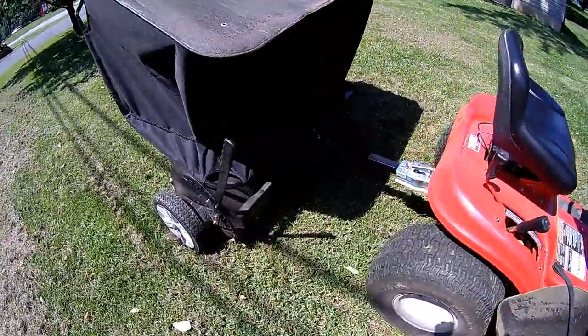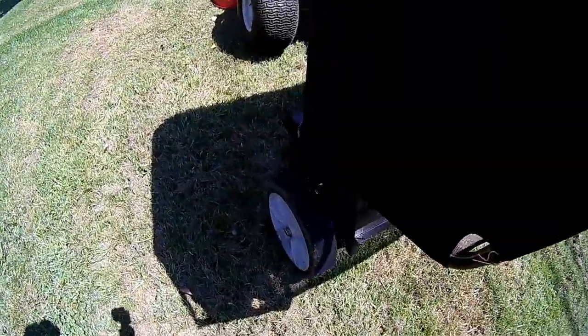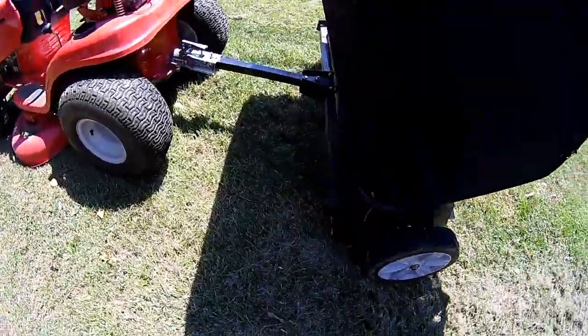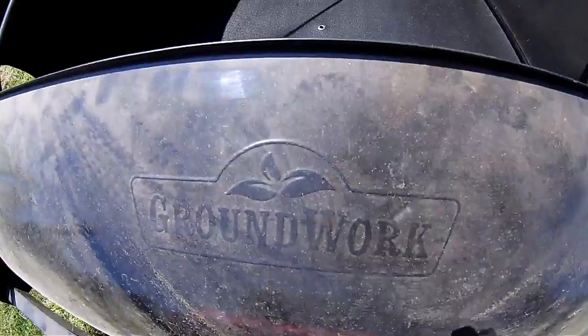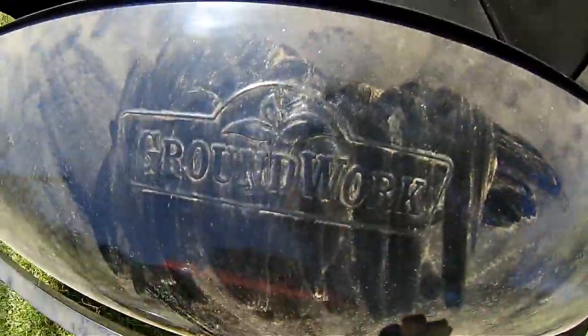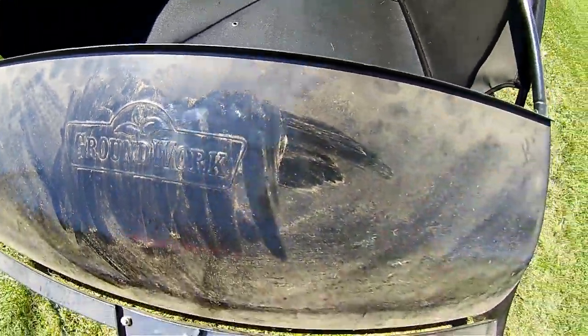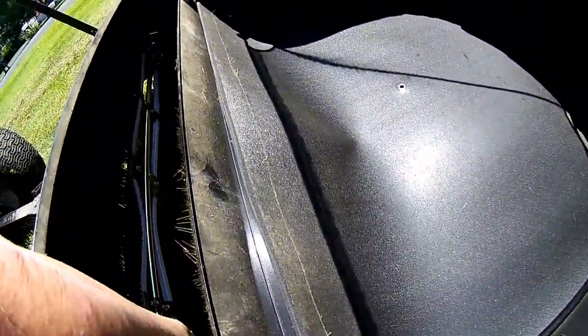Here's the lawn sweeper — it's folded up and tied up, a little easier to transport and takes up less room in storage. Let's go ahead and get this untied. This one's by Groundwork, it's a few years old as you can tell by the dust and dirt. They're pretty basic — there's a brush and as you drive around it just sweeps up stuff.